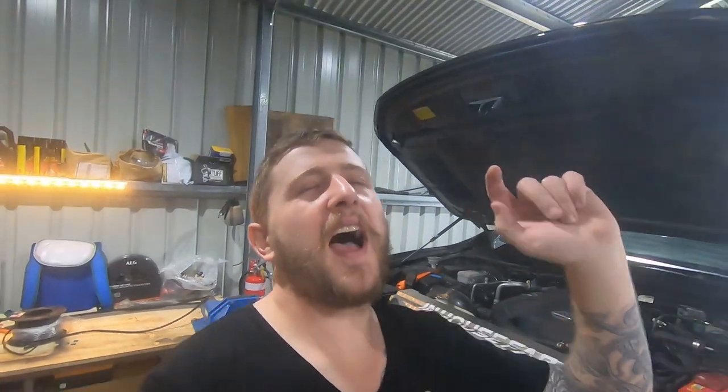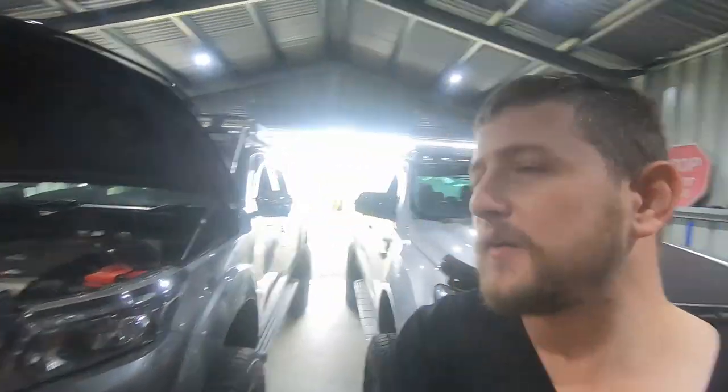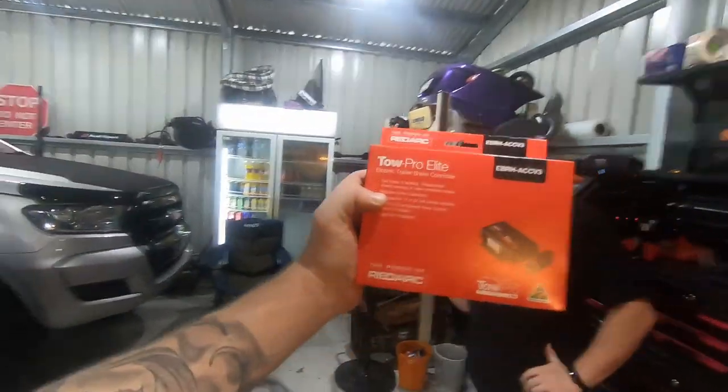Hello, welcome back to the channel — it has been a very long time since our last videos. We've got both of the biggest four-wheel drives on the channel in the shed today. We are fitting a couple of these RedArc TowPro Elite electric brake units because we are heading out camping.